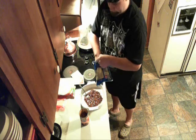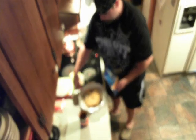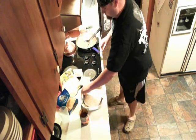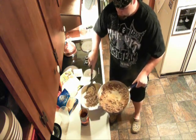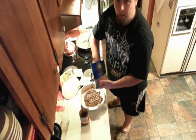We're going to take some cheese and top that off. Then add another tortilla, take half your meat mixture, place it on there, and spread it out nice and even. Top that off with some cheese.